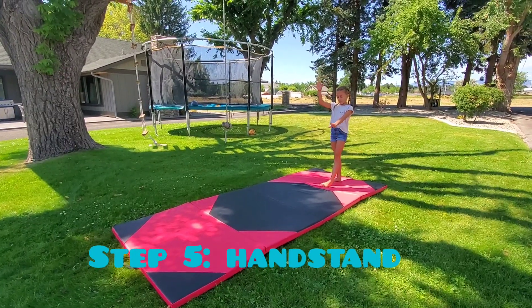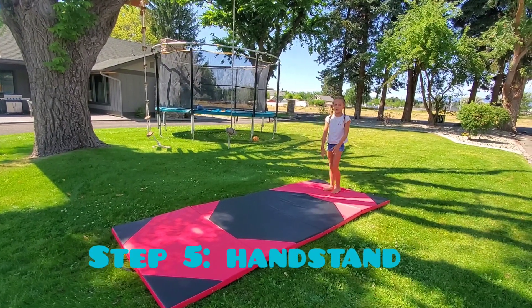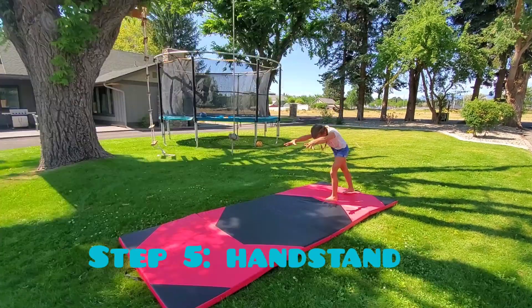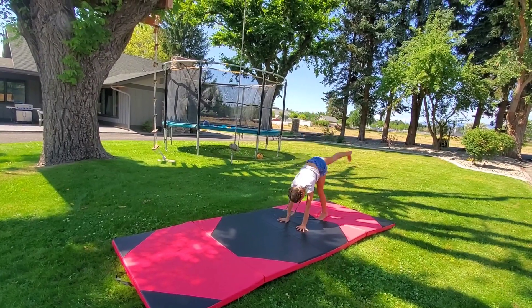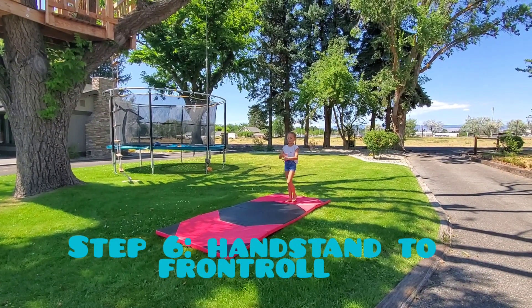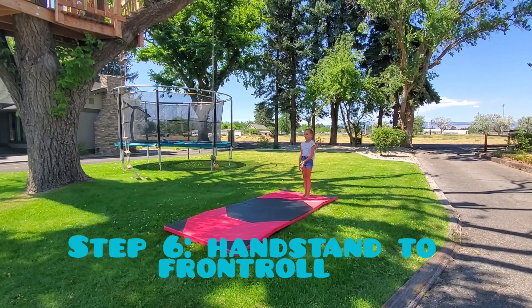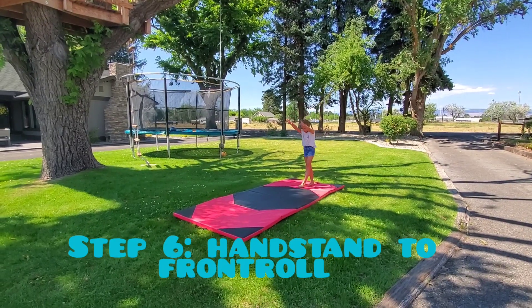All the way up and put your feet together. So you're going to put your feet together and do a straight-up handstand. Normally when you're doing a front walkover you would fall into a bridge, but right now we're going to fall into a roll because we haven't got to that step yet. So we're going to do a handstand.